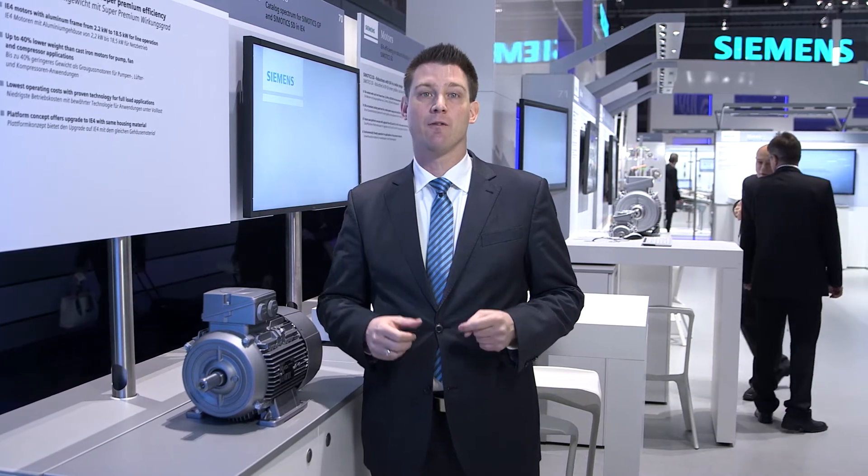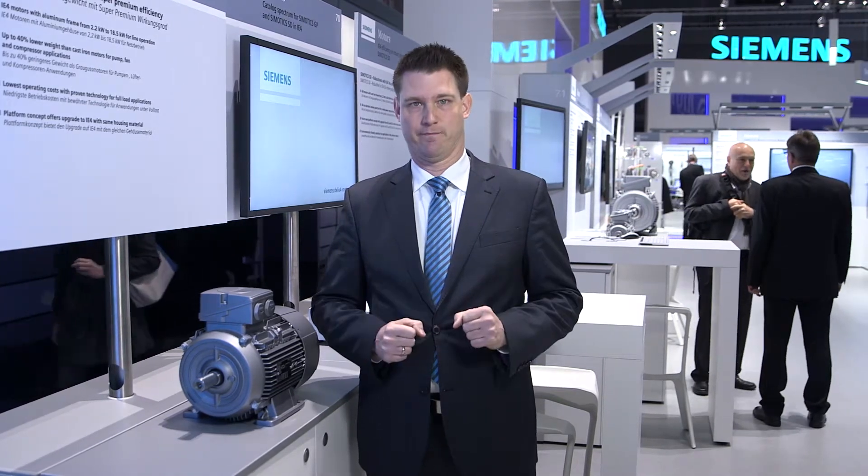Higher energy savings, lower operating costs, and long-term security for the future — with IE4 low voltage motors from Siemens, you are clearly investing to boost your competitiveness. IE4 means, for example, up to 14% higher energy savings when compared to an IE1 class motor.